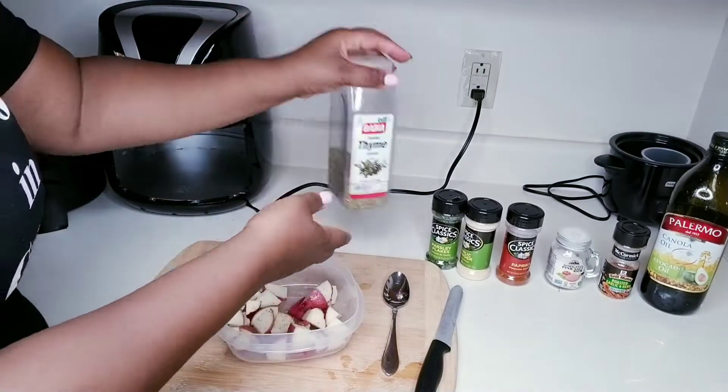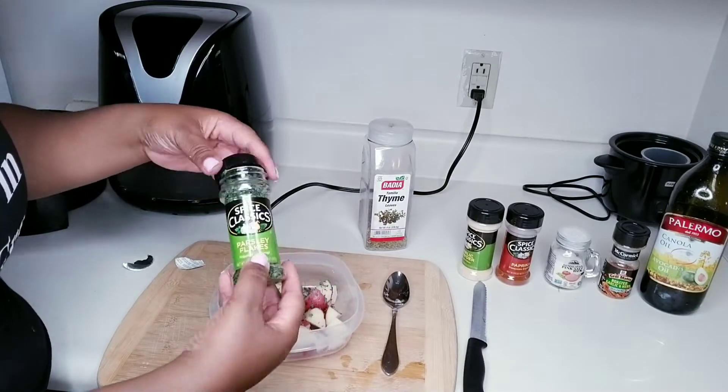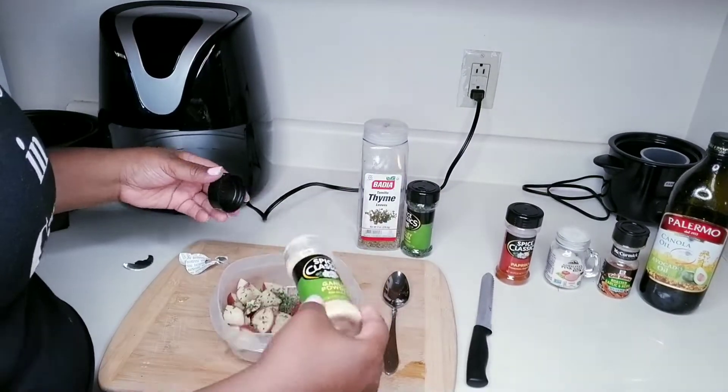Next up, you're going to add all the seasonings of your choice. And again, play around with it. Make the recipe your own, guys.